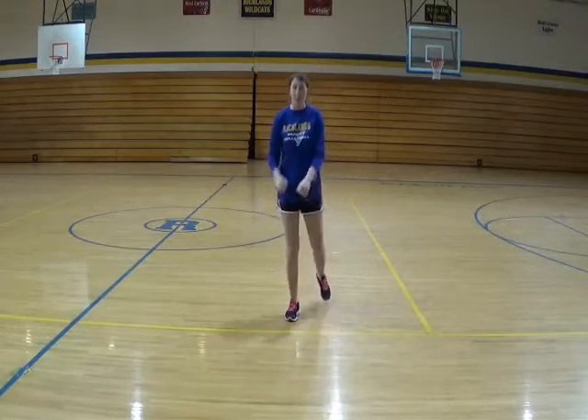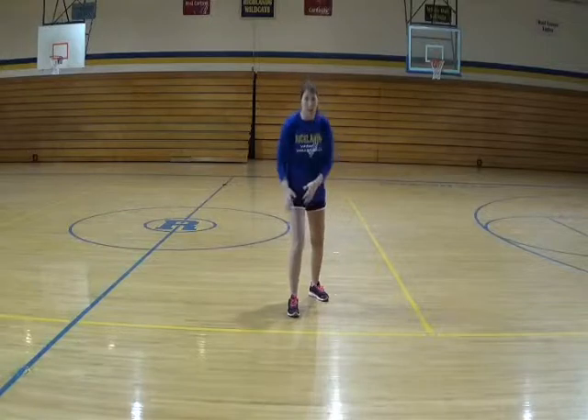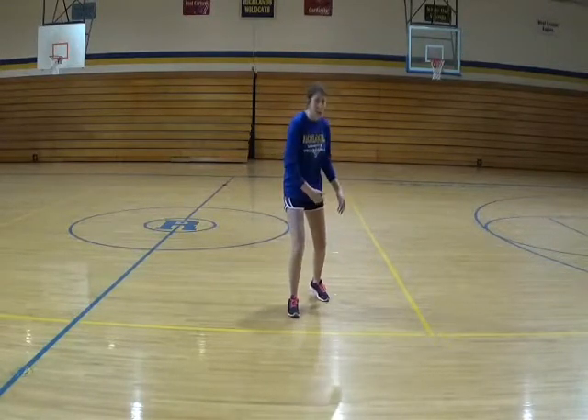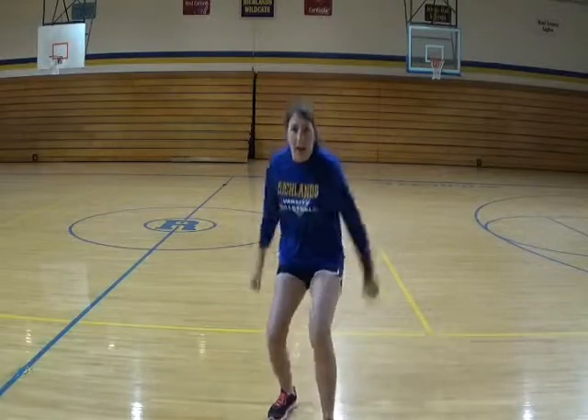A three-step approach is where you're actually taking the step to get to that ball. If you're a right-handed hitter, you're going to start with your left foot. If you're a left-handed hitter, you'll start with your right foot. So my left foot is back, my weight is all planted on this right foot right now — this one's just kind of hanging out there, not really doing much. So my first step is going to be my left step, and then I'll go right, left, just like we learned already.